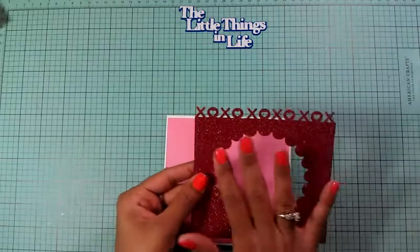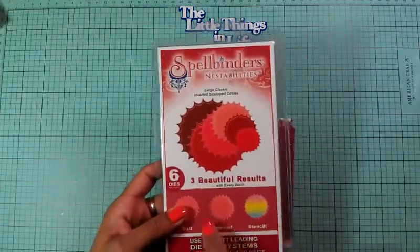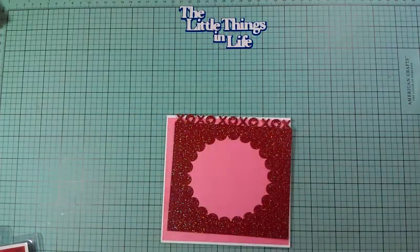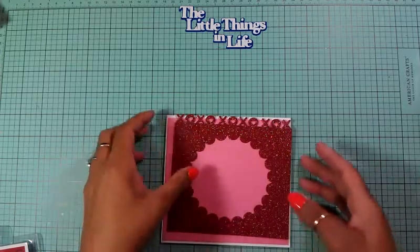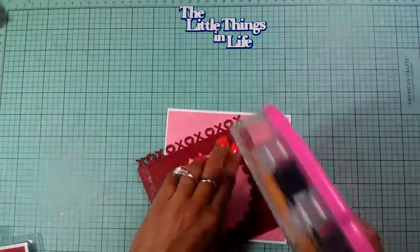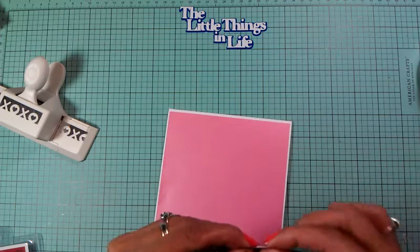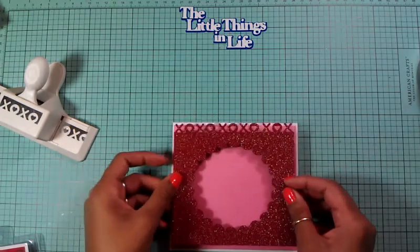I used my Spellbinders Nestabilities and cut out a small trim. Instead of cutting on another piece of glitter paper, since I'm going to cover it anyway, I did it right on here. And with the inside cutout, I didn't throw it away - I cut all of my heart punches out of it. I've also used my Kisses and Hugs punch from Martha Stewart and did a little border right on top.